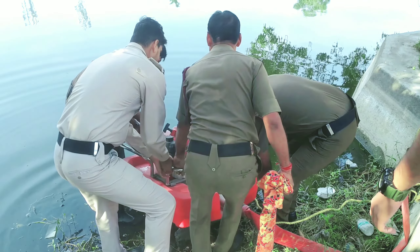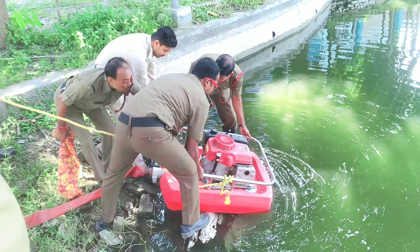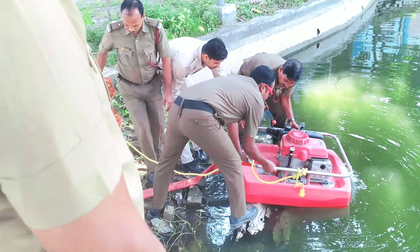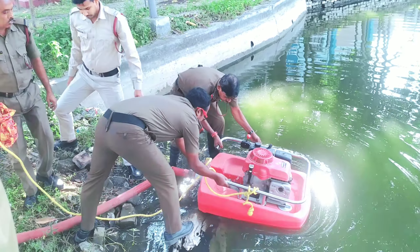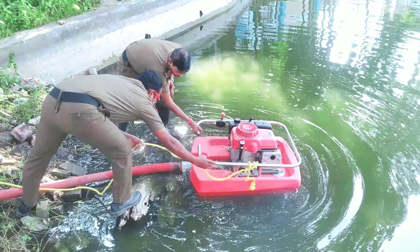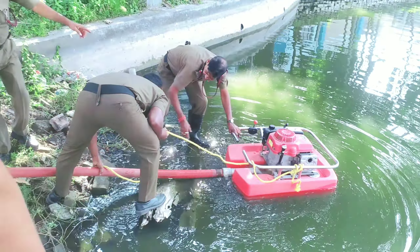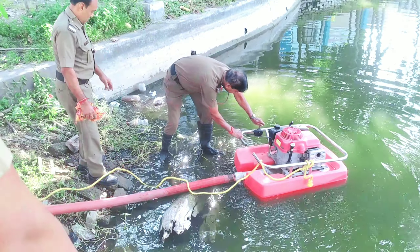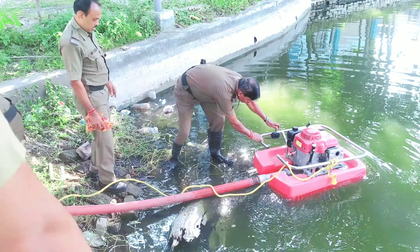We are going to start it up now. This is an electric pump, let's do it.